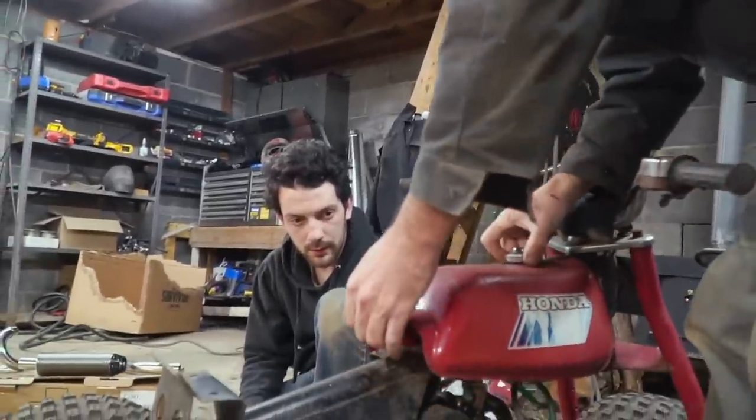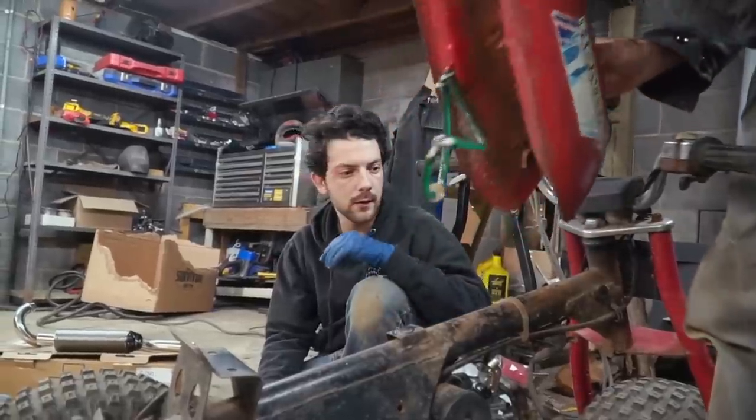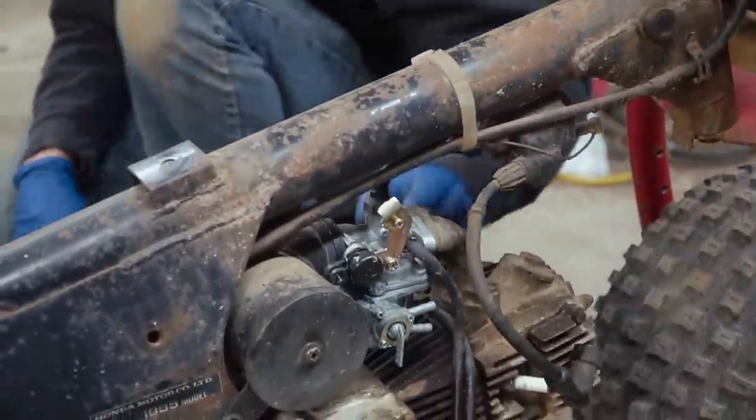Are we ready for the other engine now? We have a little bit more linkage — got wiring, got a carburetor. These have just the cutest little carburetor slides.